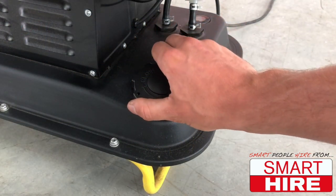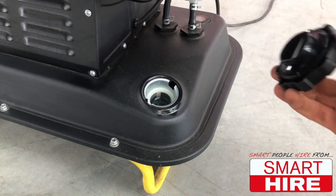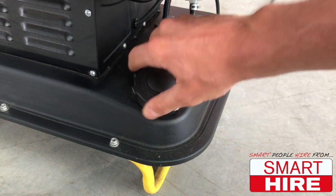As with any diesel machine, ensure that it is filled with fuel and the cap is tightly secured.